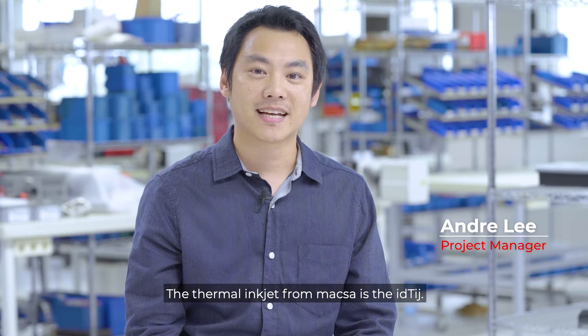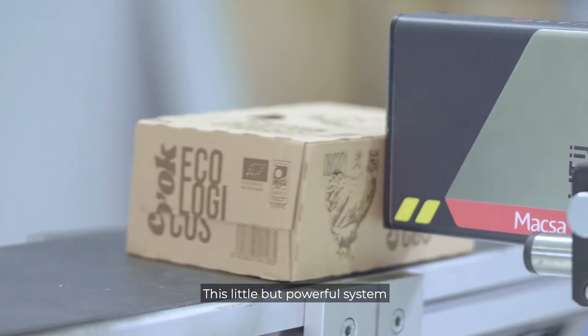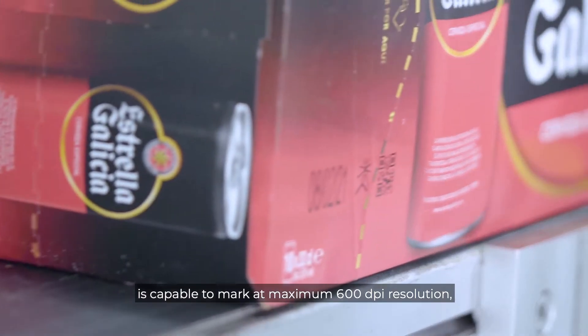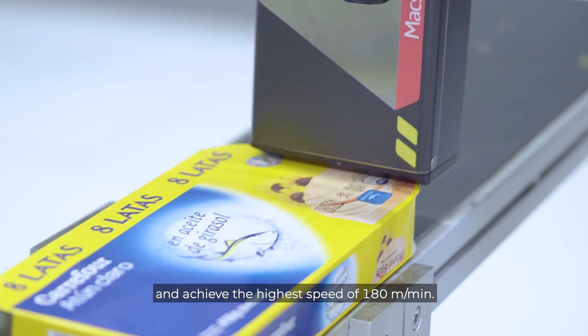The new thermal engine from Maxa is the ID Tish. This little but powerful system is capable of marking a maximum of 600 dpi resolution and achieving the higher speed of 180 meters per minute.